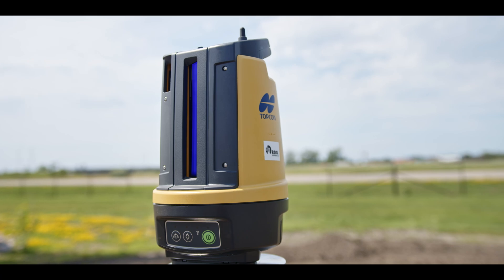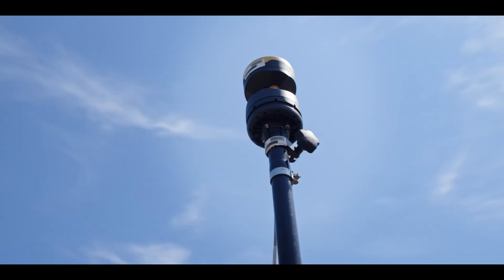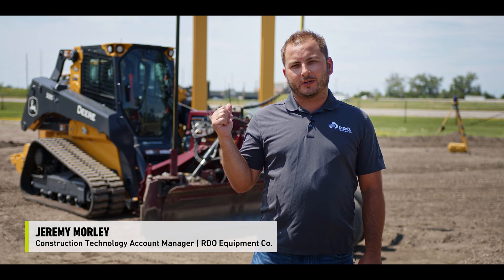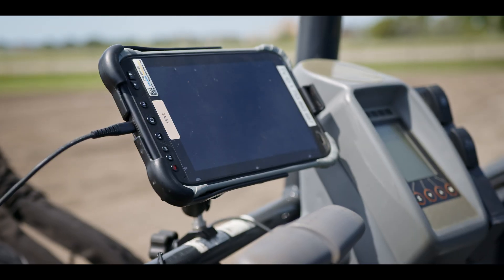My name is Jeremy Morley. I'm the Construction Technology Account Manager out of Moorhead, Minnesota. We're going to be talking about the Sharp Grade GC116 grader blade attachment and TopCon's MC Mobile platform.